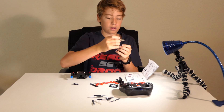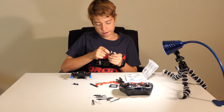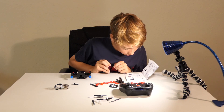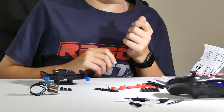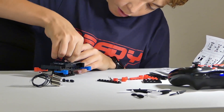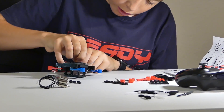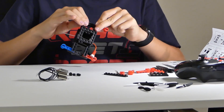Now I'm putting on the motor. These are held together with magnets, so all you really need to do to get them apart is just pull the first one. There is a certain way you have to put in the motors, so make sure to read the instructions before putting them in.